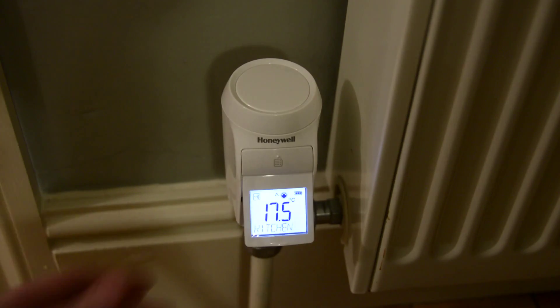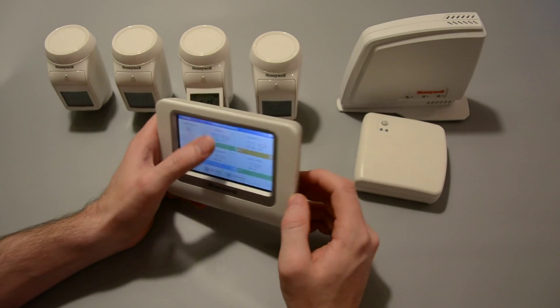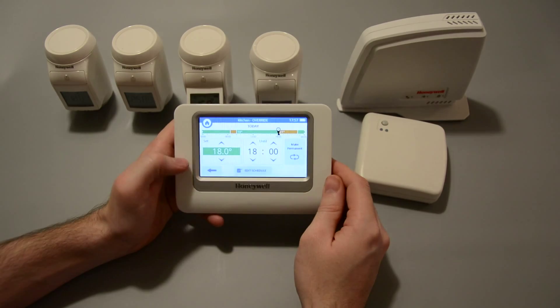Honeywell have had some independent tests done on this and they show that this can reduce your energy bill by up to 40%.